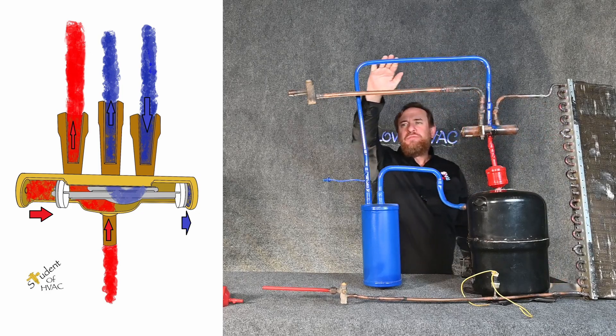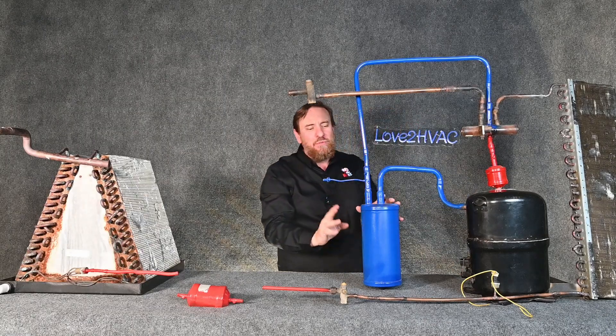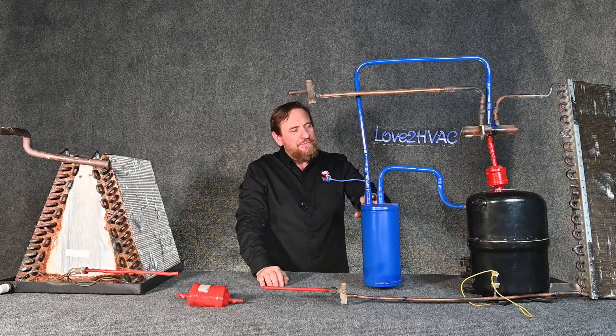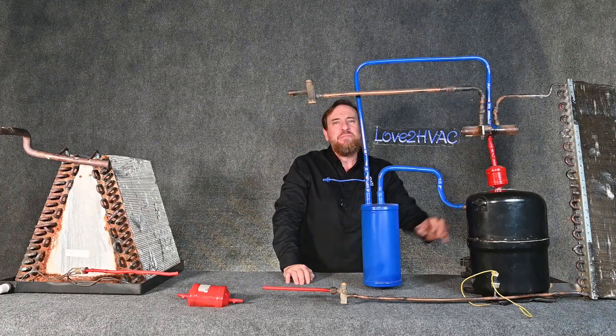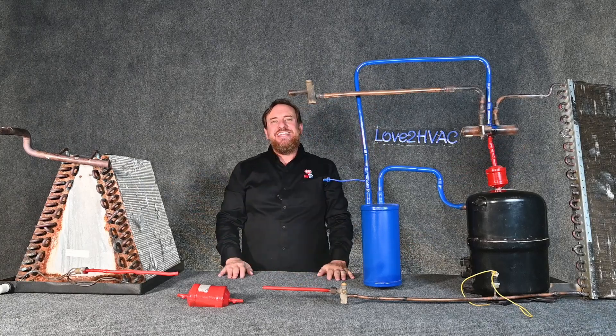Low temperature, low pressure superheated vapor goes all the way back through our accumulator — and if for whatever reason we weren't able to get all that refrigerant turned into a vapor, this protects the compressor. We have only vapor coming back to our compressor, so we're simply absorbing heat from outside and rejecting heat inside.